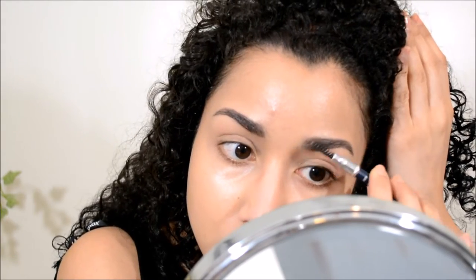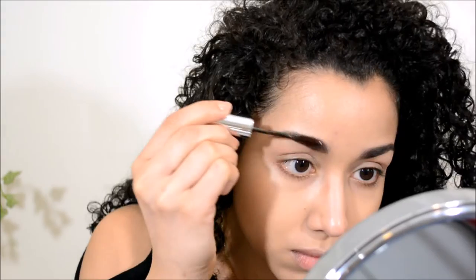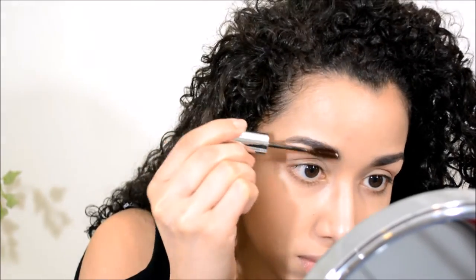Now I'm going to take my NYX eyebrow powder — this is in the shade taupe or ash — and run a little bit of powder on both eyebrows. Then I'm going to go in with my Anastasia Beverly Hills brow gel in the shade chocolate to set both eyebrows.